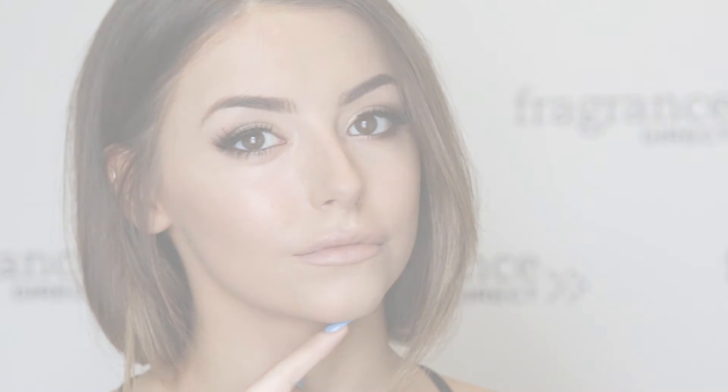And that's the finished look! I really hope you guys enjoyed this video — don't forget to give it a thumbs up if you did and please feel free to click that subscribe button. See you in the next one!